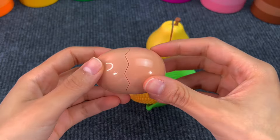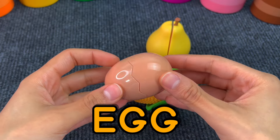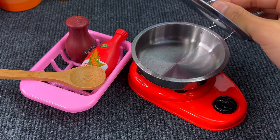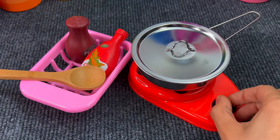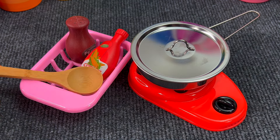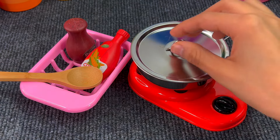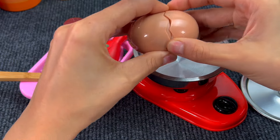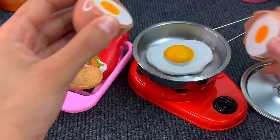Next up we have an egg. Eggs are perfect for omelets. And here we have some kitchen stuff — a stove and some things for cooking. Let's use this egg. Wow! We got an omelet.